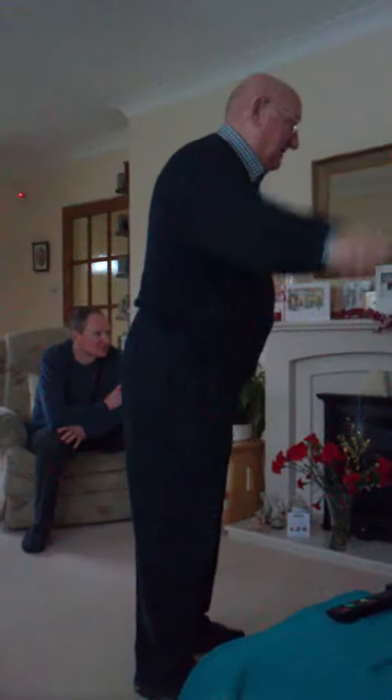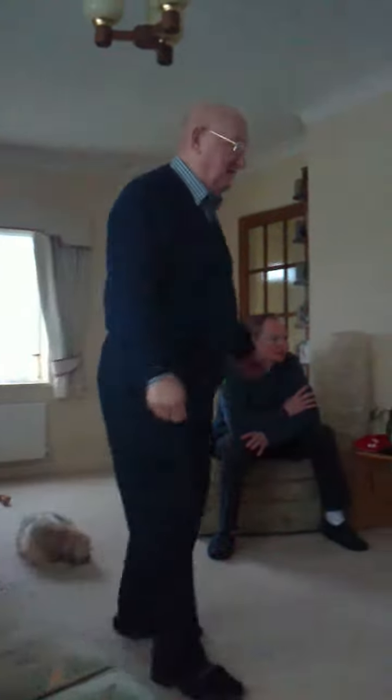Right, move forward. Flap your arms. Move back just a bit. Flap your arms. Flap your arms. Good one. Move forward a little bit. Flap your arms. That's it.